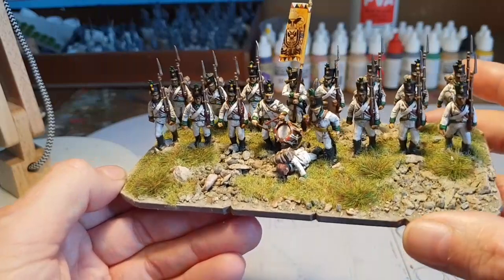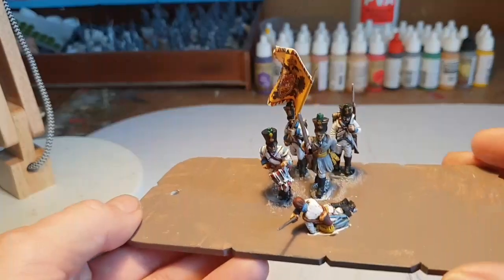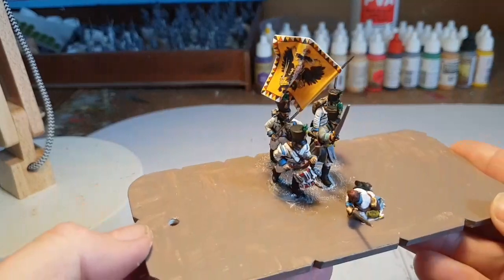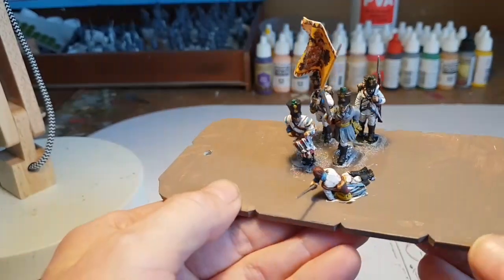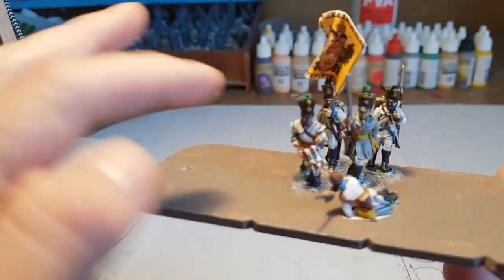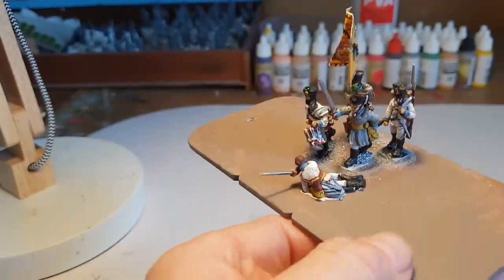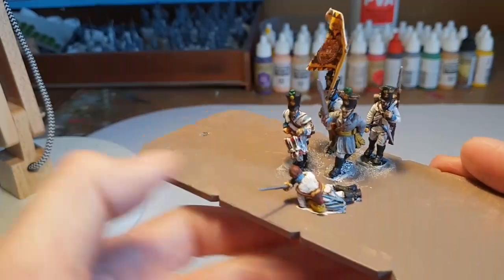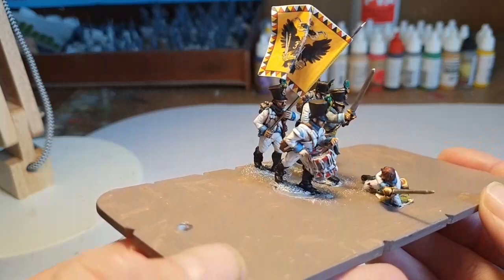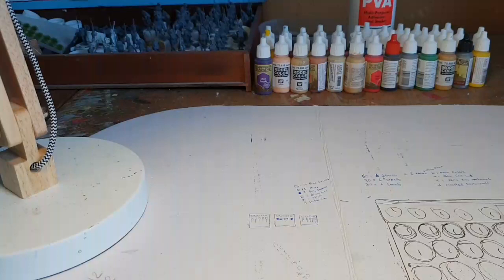Moved on to another base — this is basically how I construct my large bases. I start with the centre and work my way out on the flanks. This guy here is another Front Rank, and there's another Front Rank drummer. The casualty at the front is a Perry's metal, and there's a Victrix guy with his musket slung.